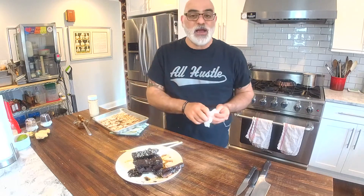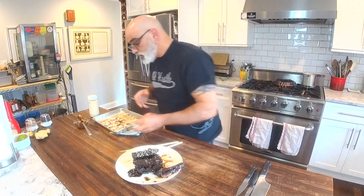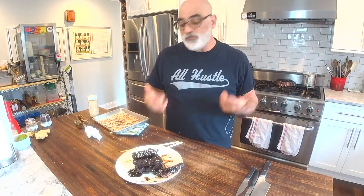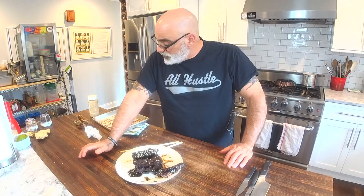I encourage you as always: think outside the box. If you see something on Facebook or on the internet that looks good, give it a shot — or tell me, 'Hey, this looks good, what do you think?' Send it to me and if it's cool, I'll make it live right here in the Grateful Chef kitchen. That's it, guys — hope you had a great day, we'll see you tomorrow with more in the Grateful Chef kitchen.